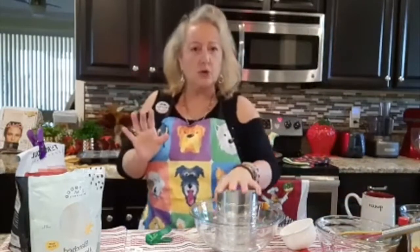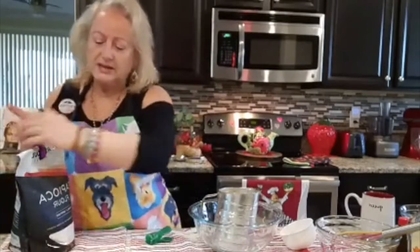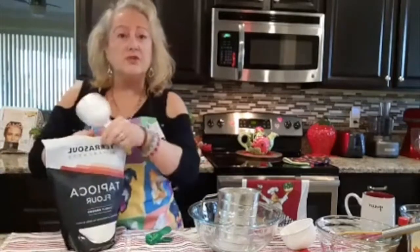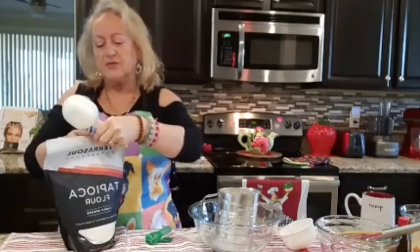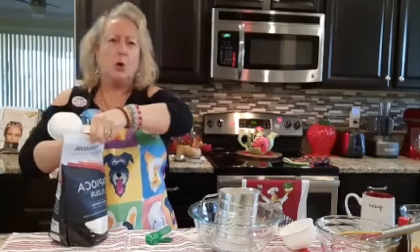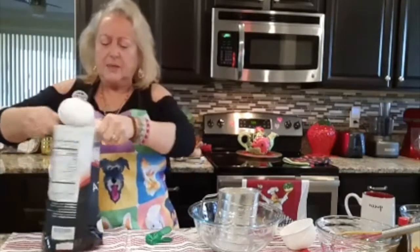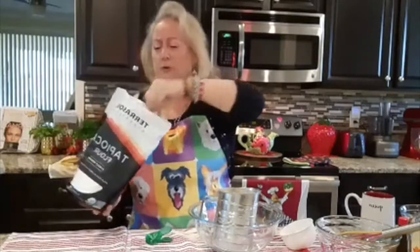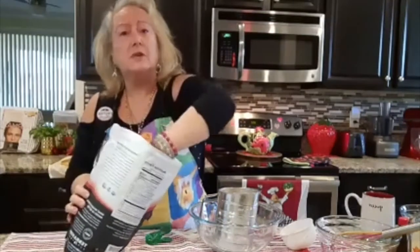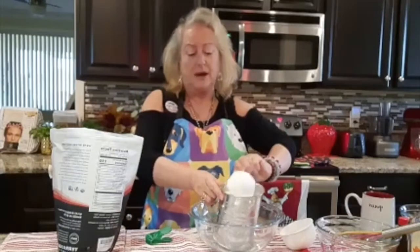Now that we have the two cups of almond flour, what we want to do is take a half a cup of tapioca flour. Be careful with tapioca flour because it is very, very thin — and as you can see, I am wearing black and I'm not worried about it.